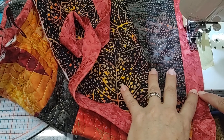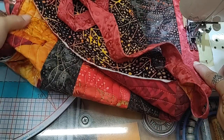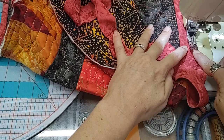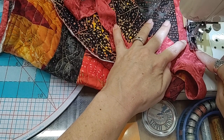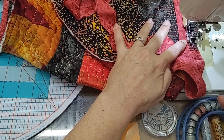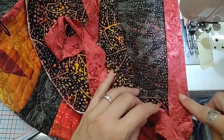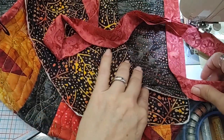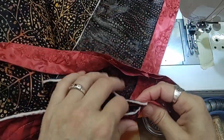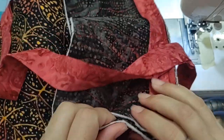Now I'm going to stitch right up to where I've pinned the marking of the 3/8 inch and I'm going to back stitch just a little bit and then come back to that. I'm going to go ahead and break thread. And then once again we're going to treat this like we would treat the corner of a quilt. We're going to turn the side panel so that the bottom of the side panel lines up with the edge.